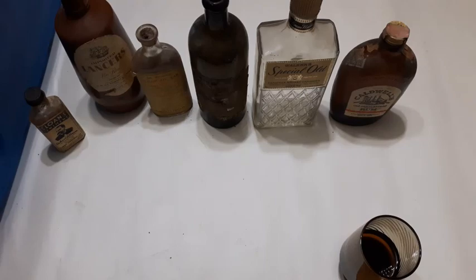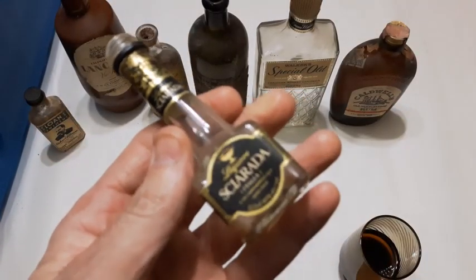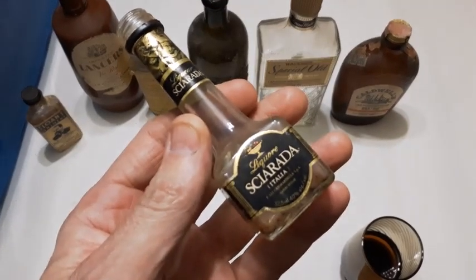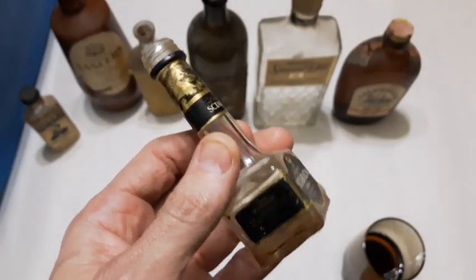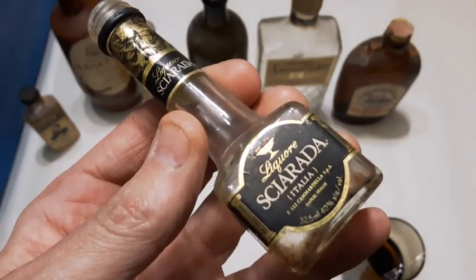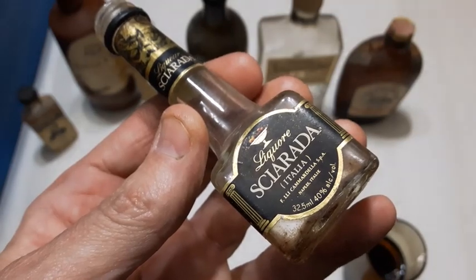I'll grab this one right here — that's a little sample bottle, looks like a liqueur bottle maybe. Never heard of it — no idea. There it is: 40% alcohol, whatever it was.